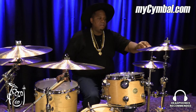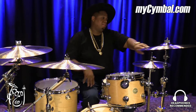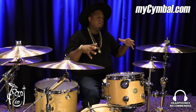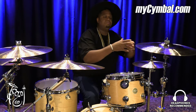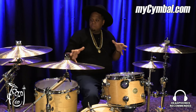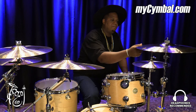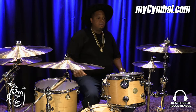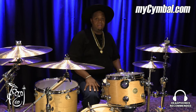One of the reasons I use this crash — I usually use it to my right on my kit — is because I love big cymbals. When you're in an arena, you want to use a cymbal size that's a little bit bigger. You don't want to go too small because you want the sound to project. One thing about this crash: it's big but it has a bright attack and it cuts through any set of cymbals you have.